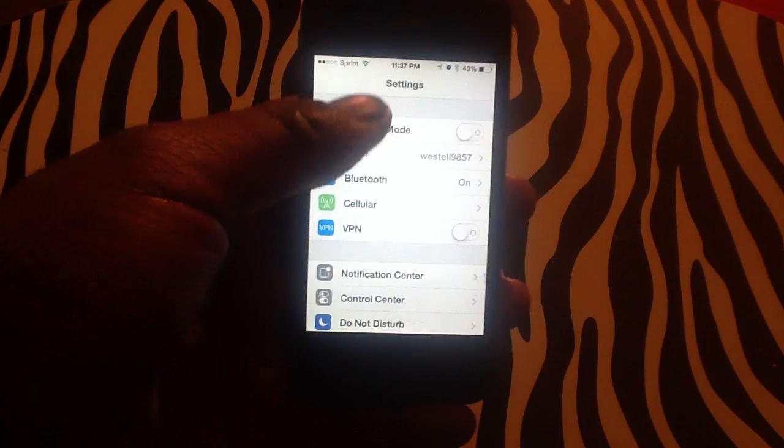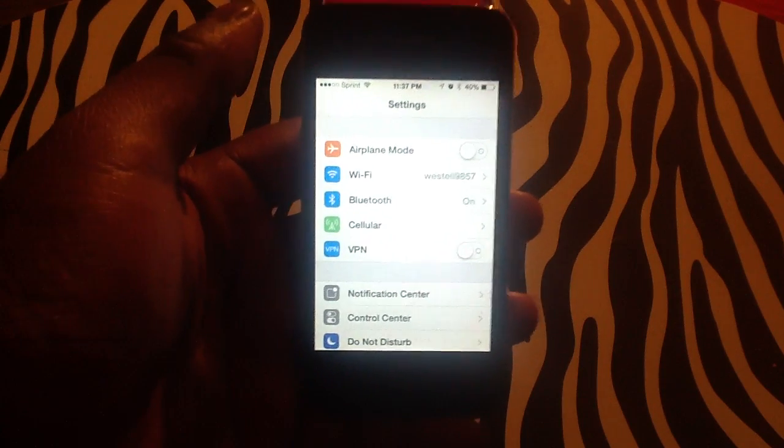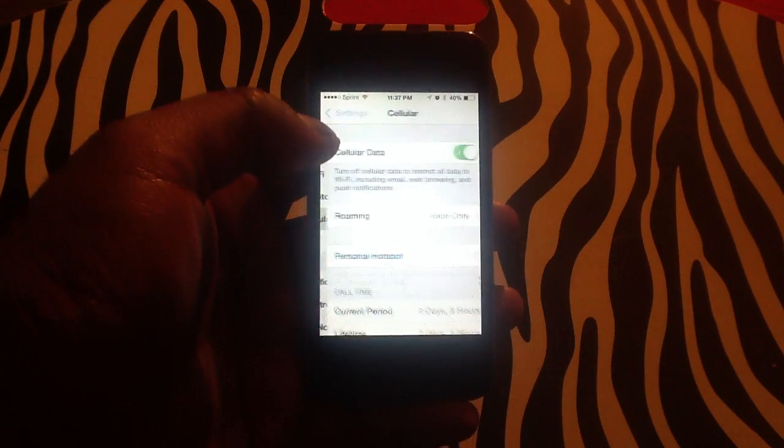On certain phones, the option will already be in this screen. Being that this is a Sprint iPhone 4, it may be a little different from others. So in order to find it, you need to tap Cellular.